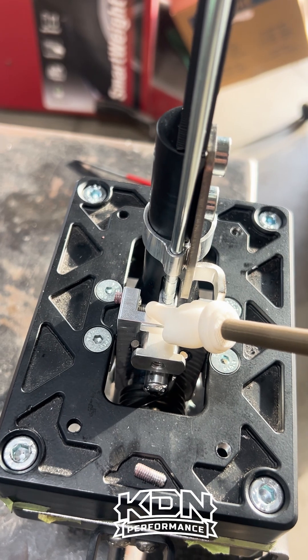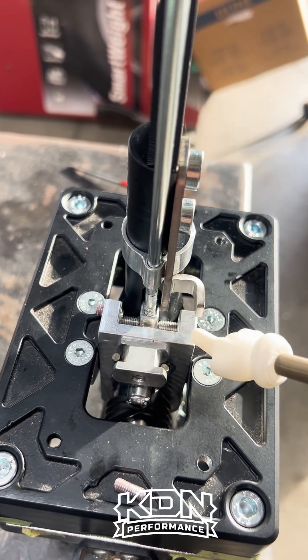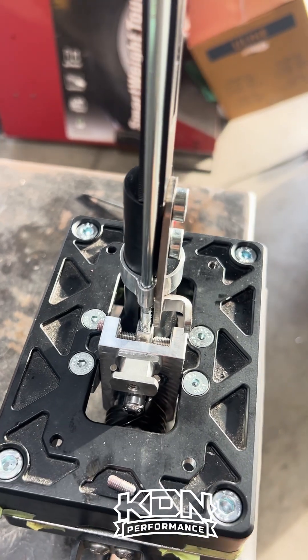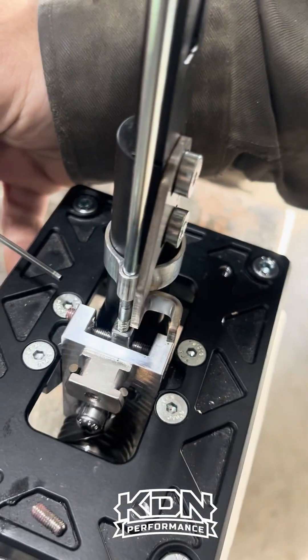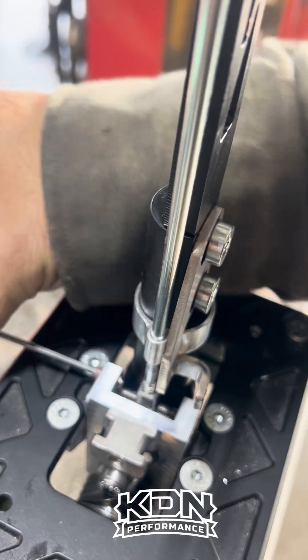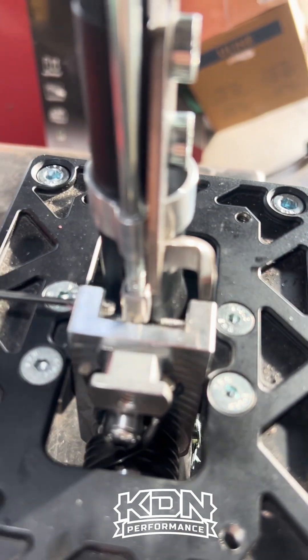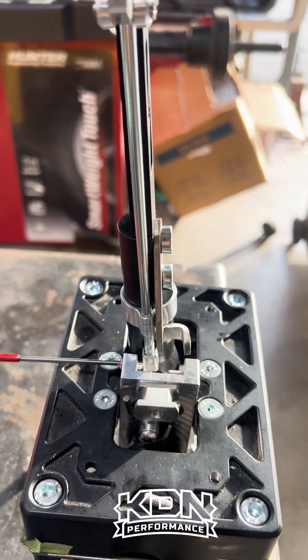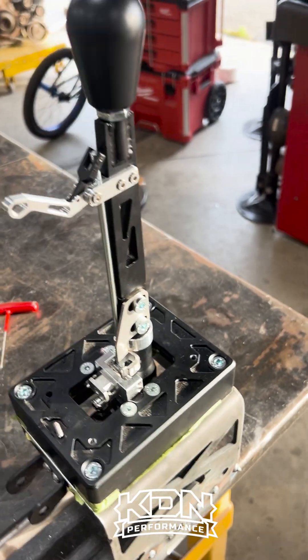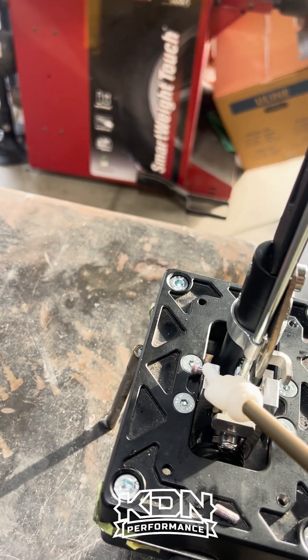The two top ones are made to limit the travel left to right so you don't flex your shift selector. I'm going to pull it in — it limits how far the shifter can travel on that side, and same thing on this side.